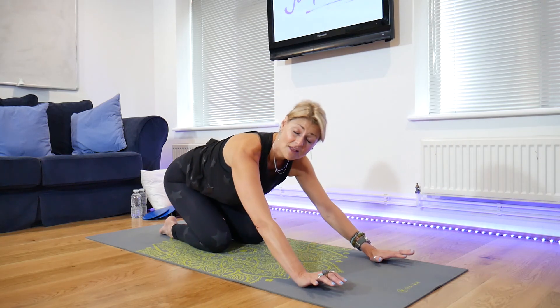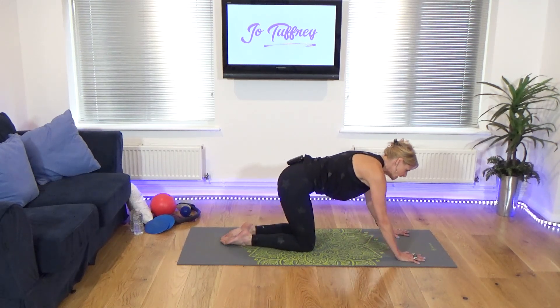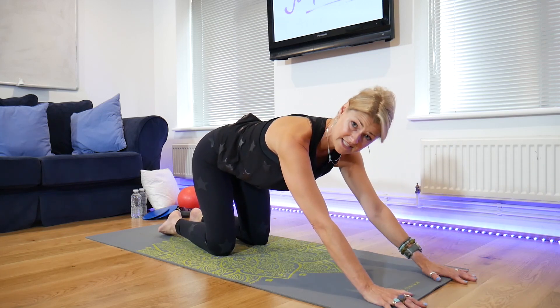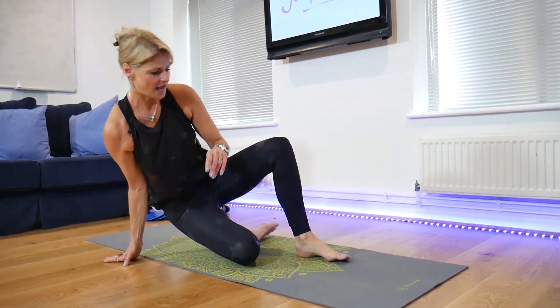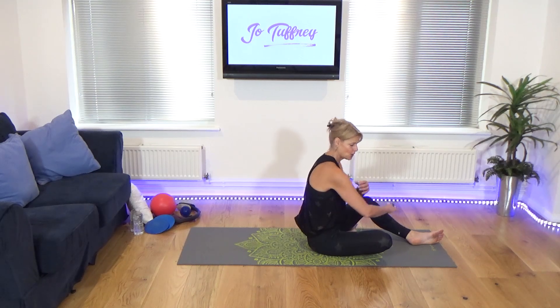Just gently take the buttocks back towards the heels. From here, let's just gently come up. In future weeks I'm going to do loads of tricep work and bicep work on all fours, but for the purpose of this taster, it's just going to be a little taster. I've done triceps in standing, so I'm going to do that in future weeks. Some of my favourite exercises were really for toning the arms.